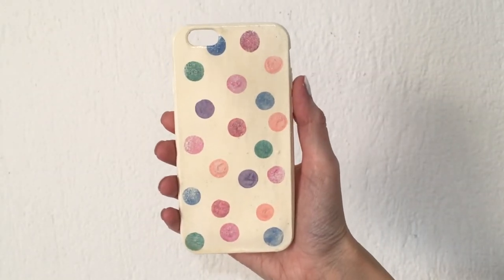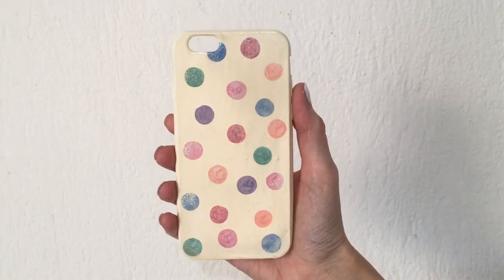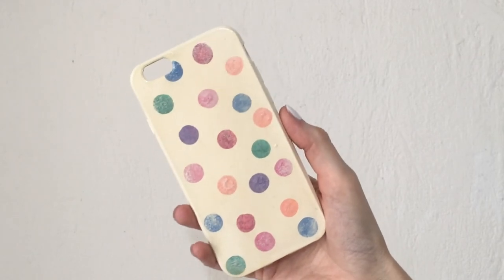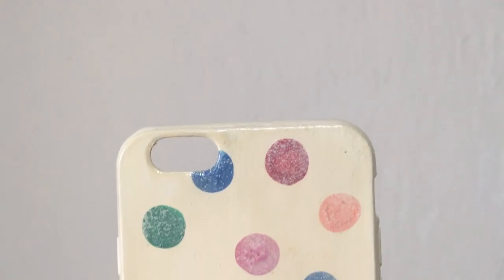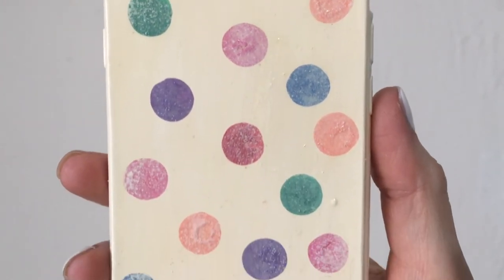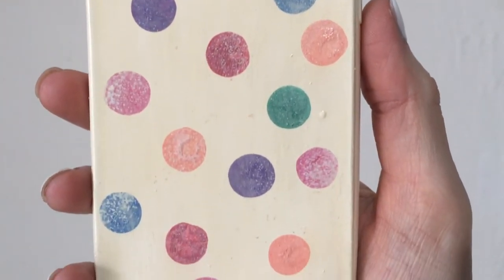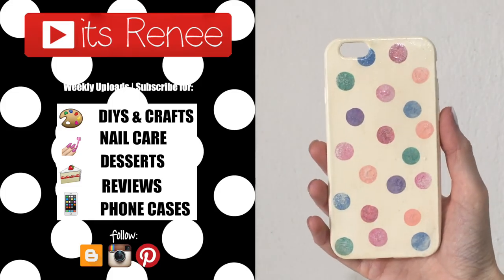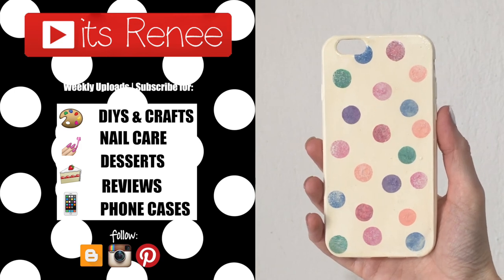This is the vintage confetti phone case that I wanted to share with you. I wanted it to look vintage — even though cell phones obviously weren't around back then — but yeah, it's inspired by vintage stuff and I really like it. It's fun and really easy to paint. I really hope you like it as much as I did. If you did, don't forget to give this video a thumbs up, check out more phone cases on my channel, subscribe for more, and thank you so much for watching. Take care, bye!